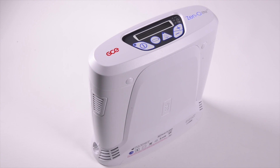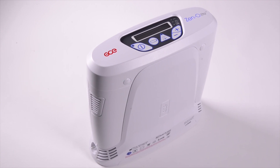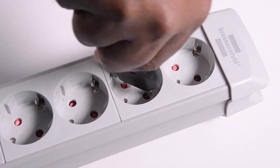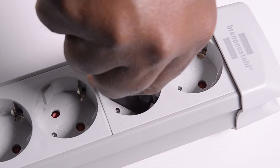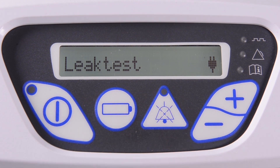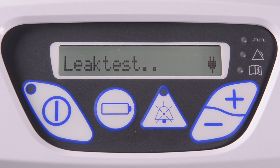After the sieve modules have been replaced, a leak test is required. Connect the concentrator to an AC or DC power supply, then simultaneously press the alarm and battery buttons until leak test is shown in the display. Once the Xenolite Concentrator has successfully completed the test, the device will show past in the display.